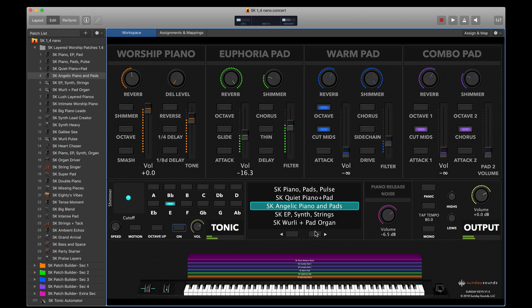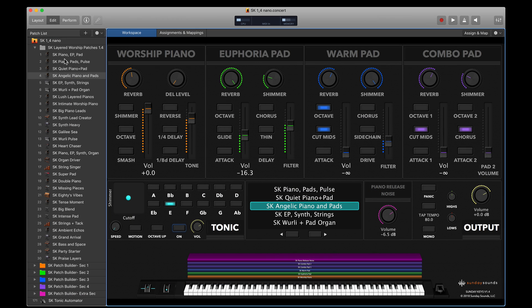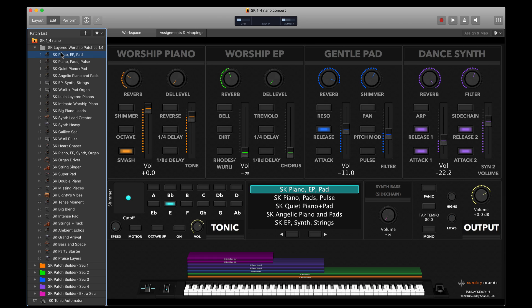Here you have your patch list, which gives you a visual reference for where you're at, and when you're in Perform mode it's nice and centered on the screen. The Extra section is where you can add auxiliary or effect sounds — this is also where all the song-specific patches from our website are automatically pre-mapped. The Output section on the bottom right includes a Master Volume Control, Global EQ, a MIDI Panic button, Tap Tempo, and a Functional Mono button so that if you only run one line out you don't lose half your signal. Sunday Keys 1.4 includes 30 layered worship patches that are already built for you and ready to play.